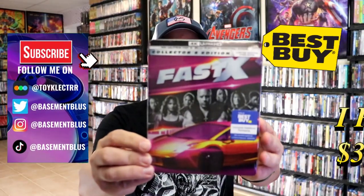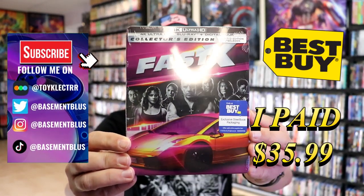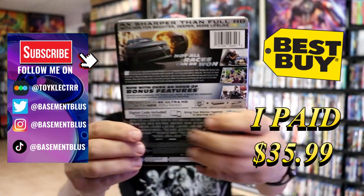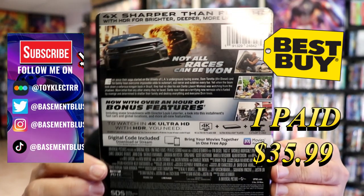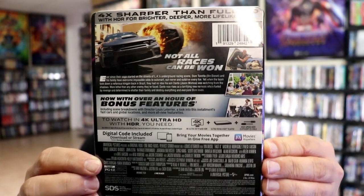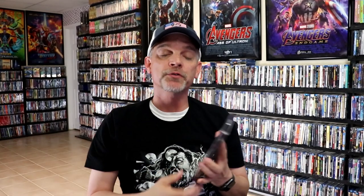So I've received my order for Fast X. That's right, here's the Best Buy Exclusive 4K Steelbook. Here's the front of the Steelbook, and here's the back. If you'd like to read up on it and check out these bonus features, you can go ahead and pause and do so. I'm going to go ahead and remove this from the wrapper and we can take a close look at this Steelbook.